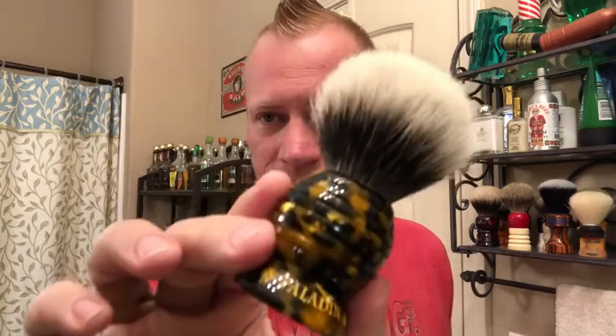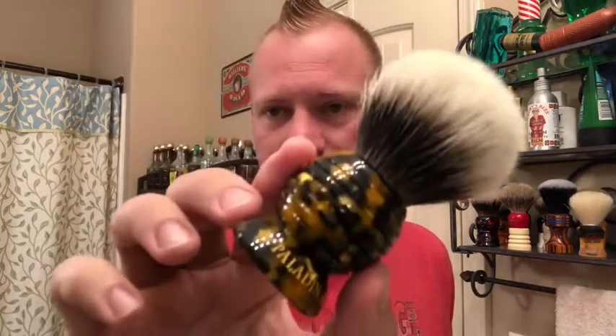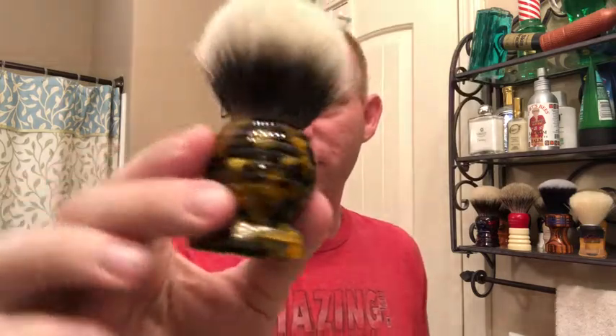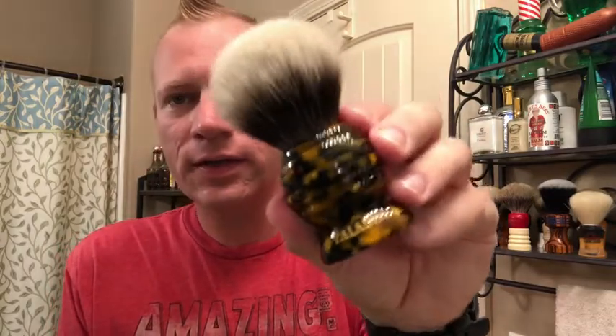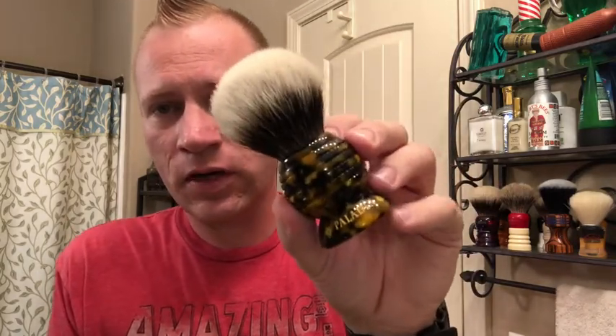It's probably the best Paladin brush that I've seen — just the amount of detail in it, all the engraving and everything is just really cool. I really like the way Paladin makes their brushes. Ken turns all the handles and gets them ready, and then he sends them off to Cody, his son. Cody does all the engraving, and then they come back and Ken puts the knots in them. Him and his wife finish them off and get them ready to ship out.